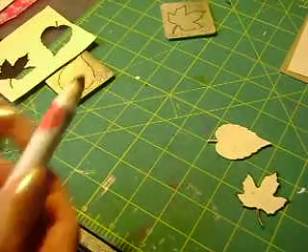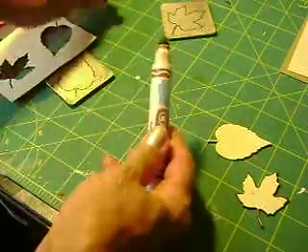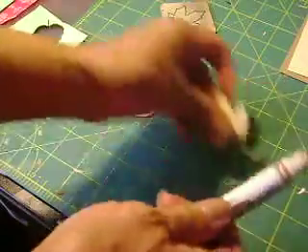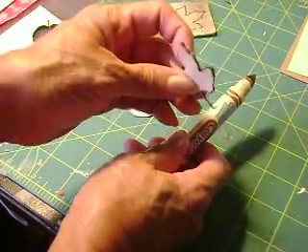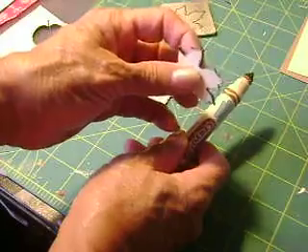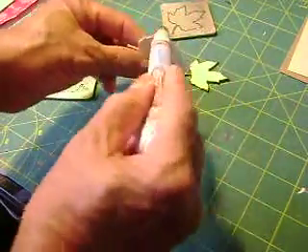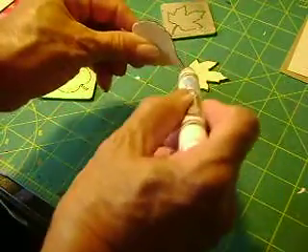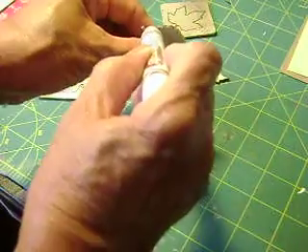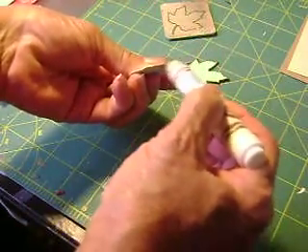Here we go — this is the kind of marker I'm going to be using, it's the Crayola. Just like here where I went ahead and took my Crayola marker and painted along the edges, I'm going to paint along here and it's really very easy. As you can see, it only takes a few minutes.